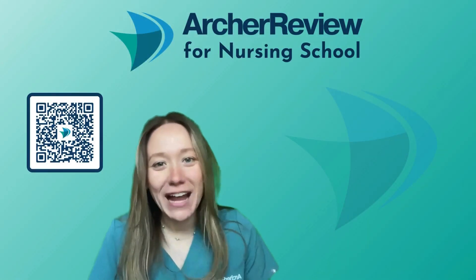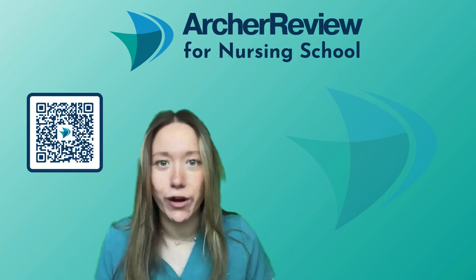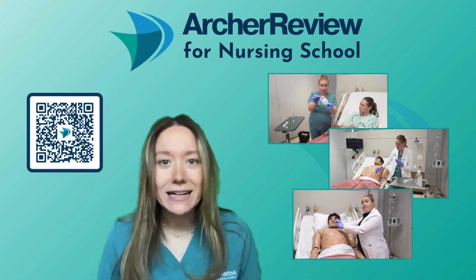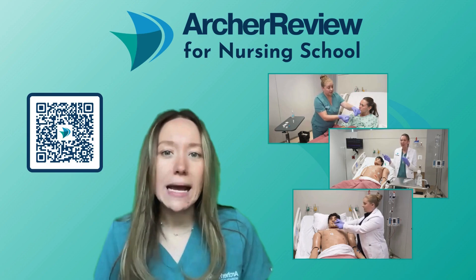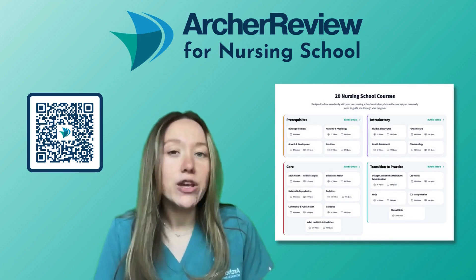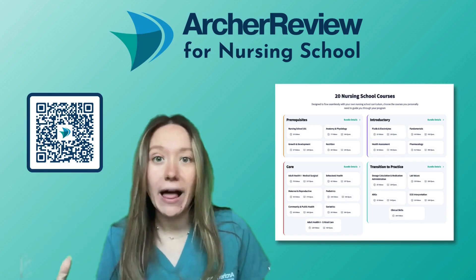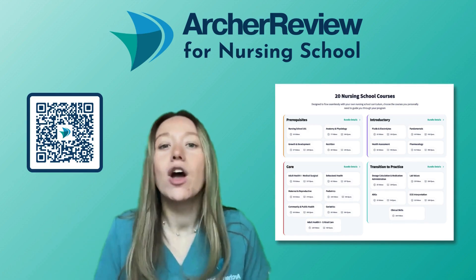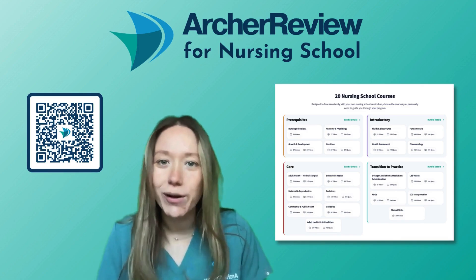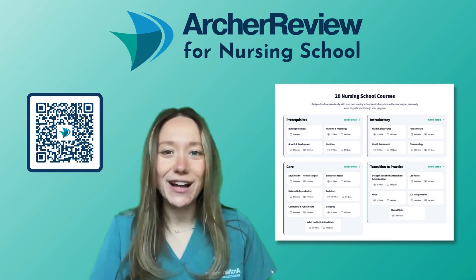Hi Archer nurses, Dr. Caffrey with Archer Review again. I hope you enjoyed that clinical skill video. Dr. Taylor and I had so much fun filming those for you. In fact, we filmed over 200 clinical skill videos so that as you guys enter clinical practice you feel as prepared as possible. You can sign up for that complete clinical skills course using this QR code or going to archerreview.com. There you can also sign up for 19 other comprehensive nursing courses like behavioral health, pediatrics, fundamentals, and health assessment. Our goal is to make nursing school as simple as possible so that you feel prepared to enter your new career as a nurse. Don't forget to hit the like and subscribe button so you never miss an Archer Review video. Good luck future nurses!